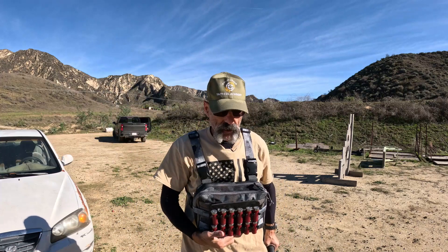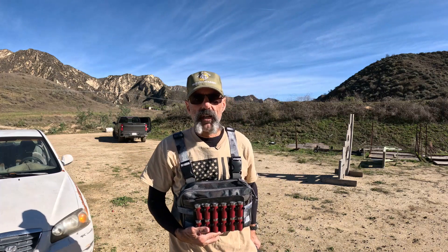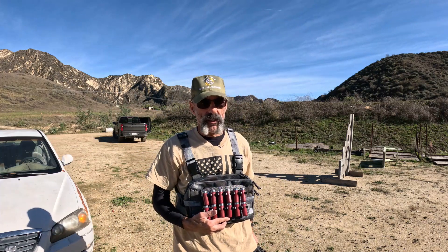One of the other alternatives is some sort of rig like this. We'll take a look at how this works and how we can really efficiently load the shotgun with it.